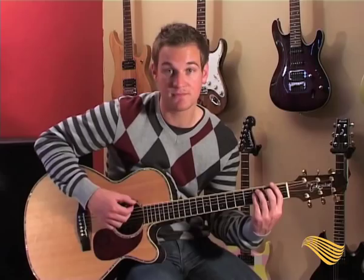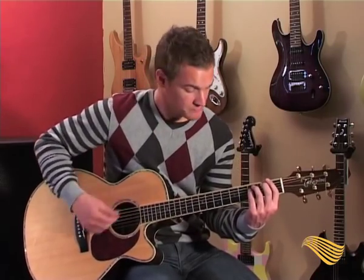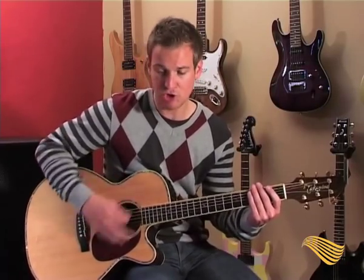Now let's get to the rhythm — this is I think the hardest part of it all. For the right hand, it's got this vibe. Maybe start by going on the beat with me: one, two, one, two, three, four.